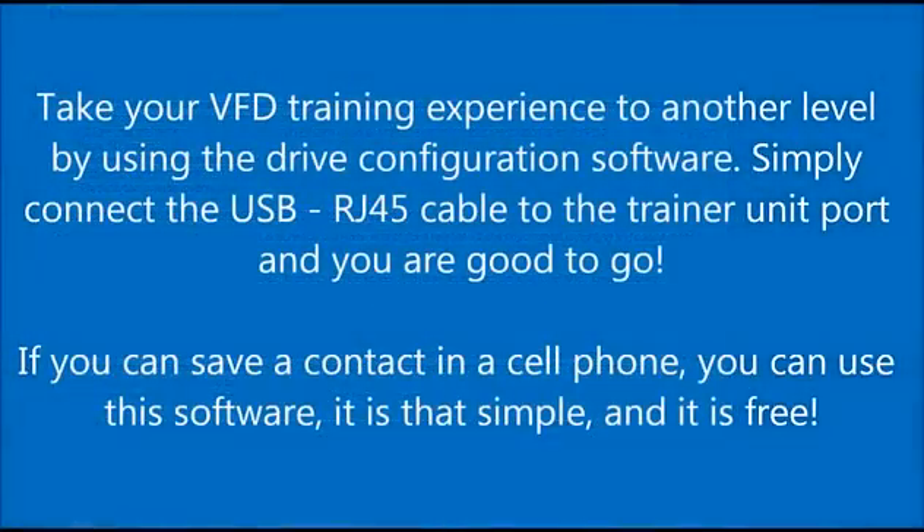Take your VFD training experience to another level by using the drive configuration software. Simply connect the USB cable to the trainer unit and you're good to go. If you can save a contact in a cell phone, you can use this software. It's simple and it's free.